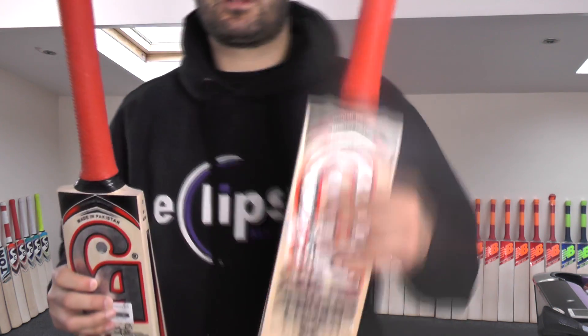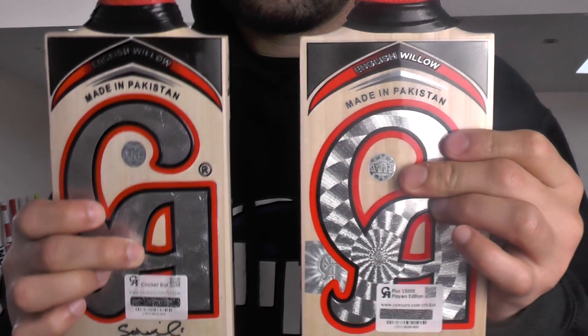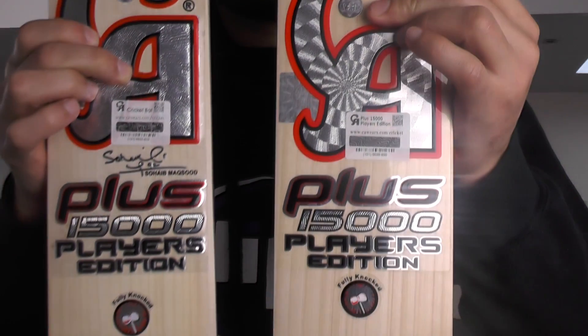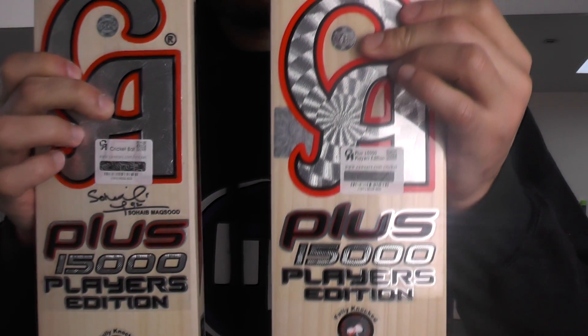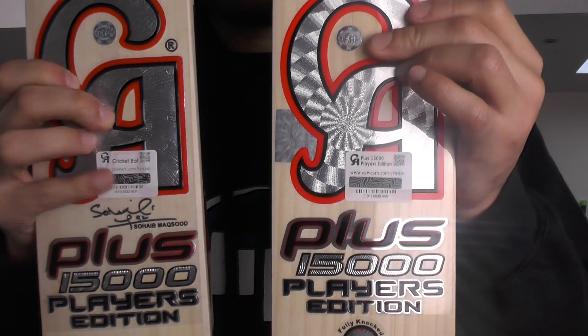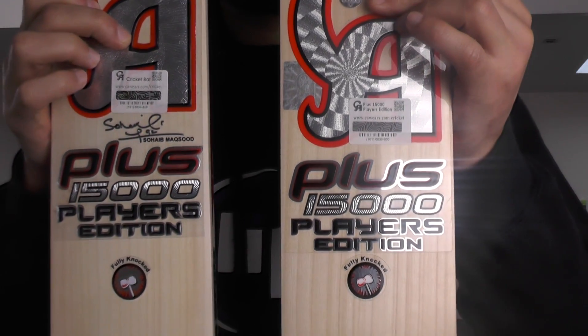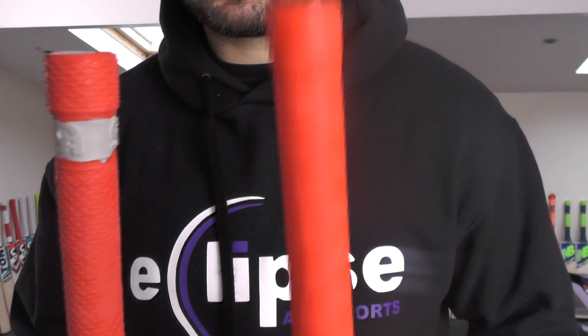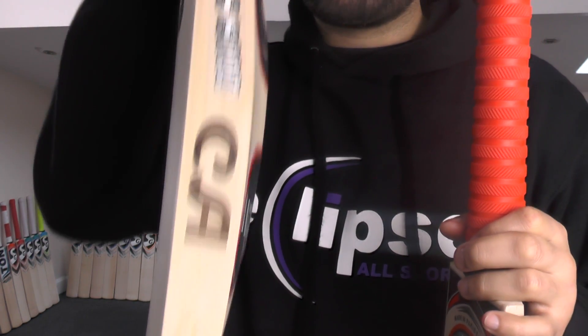Pulling up another CA bat. These stickers — even though the Schwabe Maksud ones are slightly different, that's just because it's got the Schwabe Maksud signature on there — but the stickers are identical. You've got the CA embossed grip on this one, and you've got the rib grip on this one. So we've got no CA stamping on this one, and we've got CA stamping on this one.